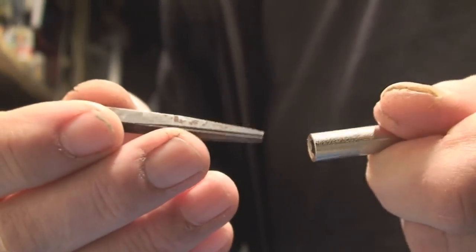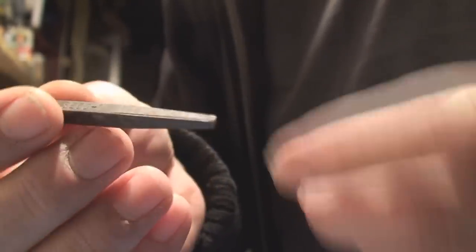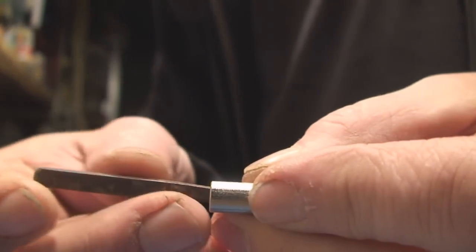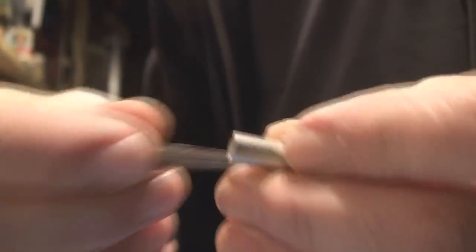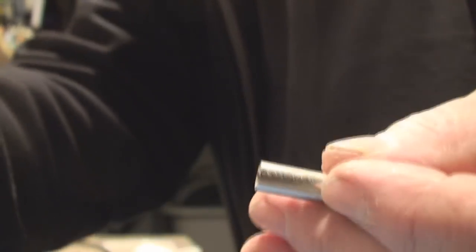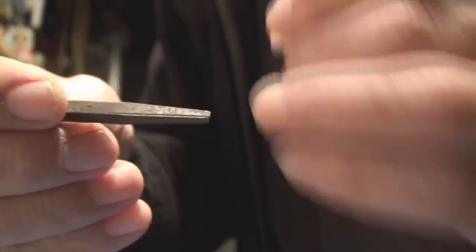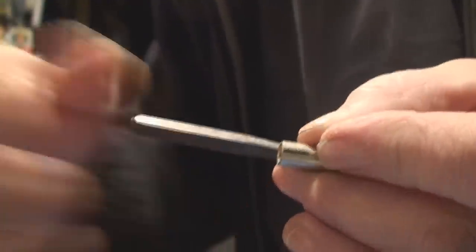Now we've got to move on to spending money to get this out. This is a tapered extractor, and it's exactly what it's called — it extracts. This isn't necessarily the right size for that; if I wanted to use this I'd have to cut it down, but they make different sizes and diameters. You tap that down in there, and because it's got little cutters that cut into the material, you grab this with a wrench and twist it out of there, and you're rocking. That costs money, and you have to get the right one, and sometimes even the right one has to be cut down to get in where it needs to go.